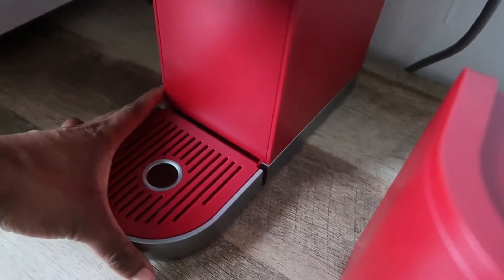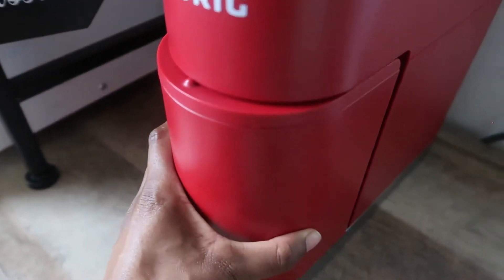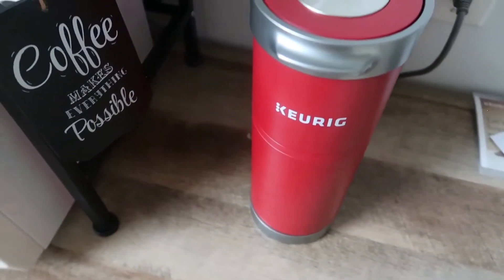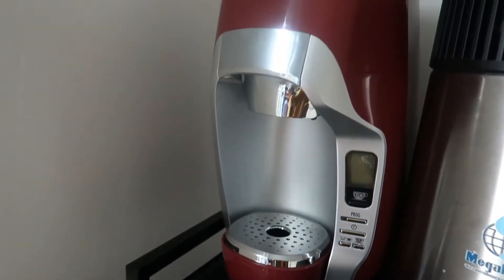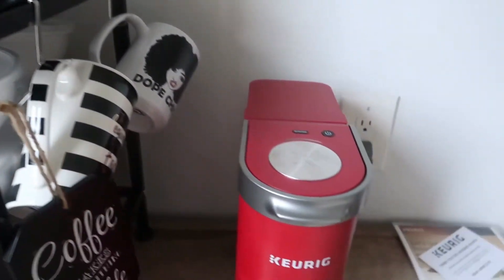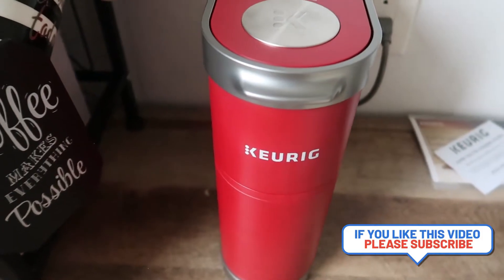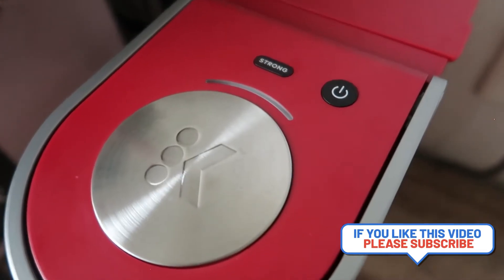I just love how sleek everything is and how neat and tidy you're able to keep everything — that's why I had to get another one. I do feel bad though, because here's my old coffee machine and here's my new one. My old machine is basically saying, 'Oh, so you traded me in for a younger, slimmer, sexier version? I get it.'